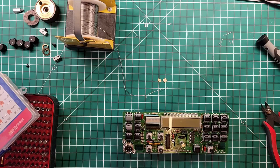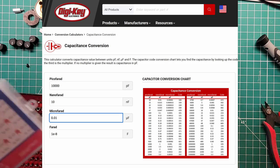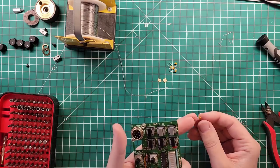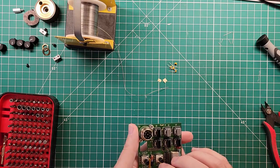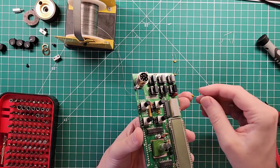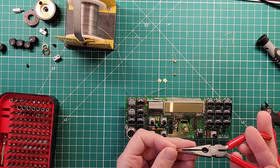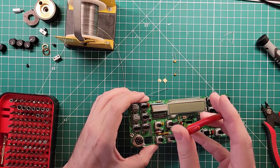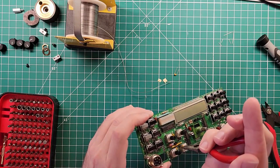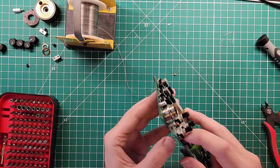Now we need all those capacitors — they are 0.01 microfarad, which converts into 10 nanofarads. I have 10 nanofarads right there labeled 103. I need five of them. This particular brand of capacitor doesn't have any polarization, so I'm just going to put them in and make sure the numbers all line up on the same side just to be neat. I'm using pliers to hold the part so I can aim a little bit better — no death grip, just holding gently so my fingers aren't in the way of those knobs.